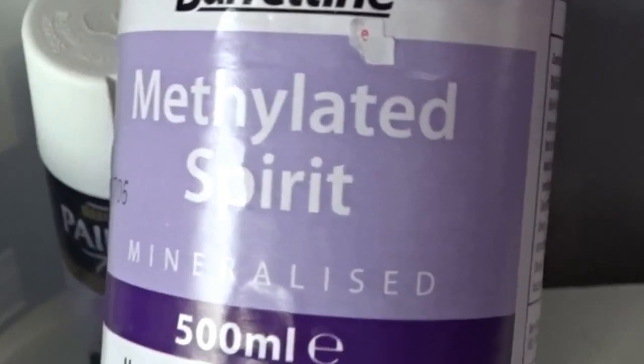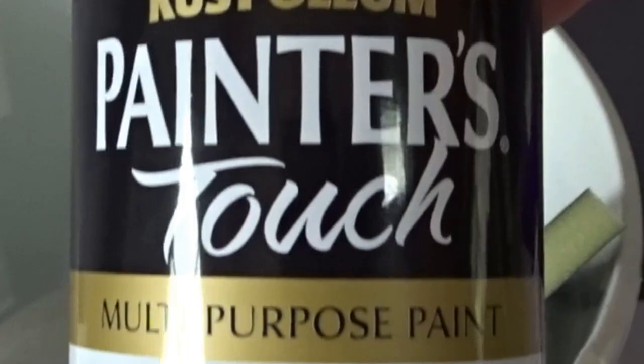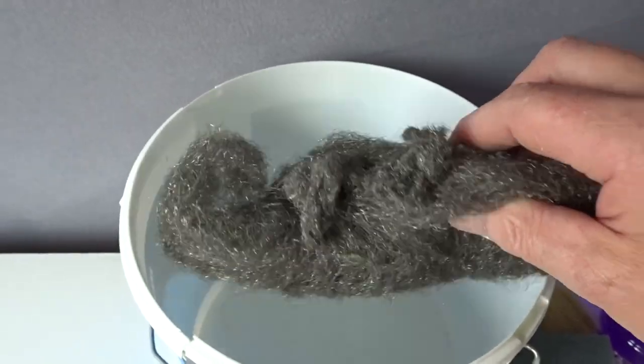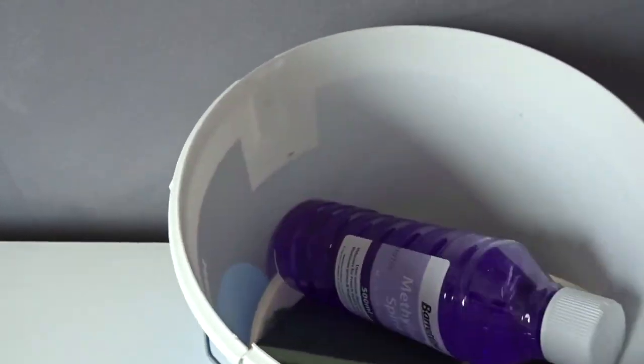First off we're going to need some methylated spirit, some Painters Touch all-purpose paint in chosen white, a sanding pad, coarse wire wool, and a throwaway brush.